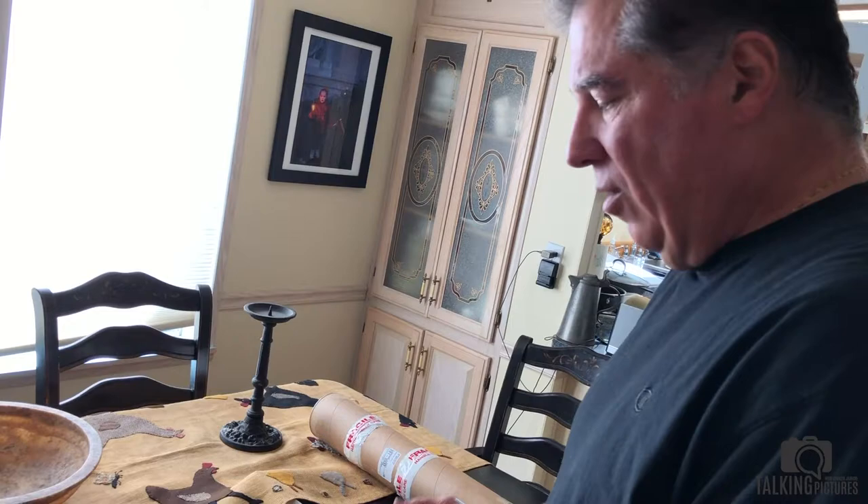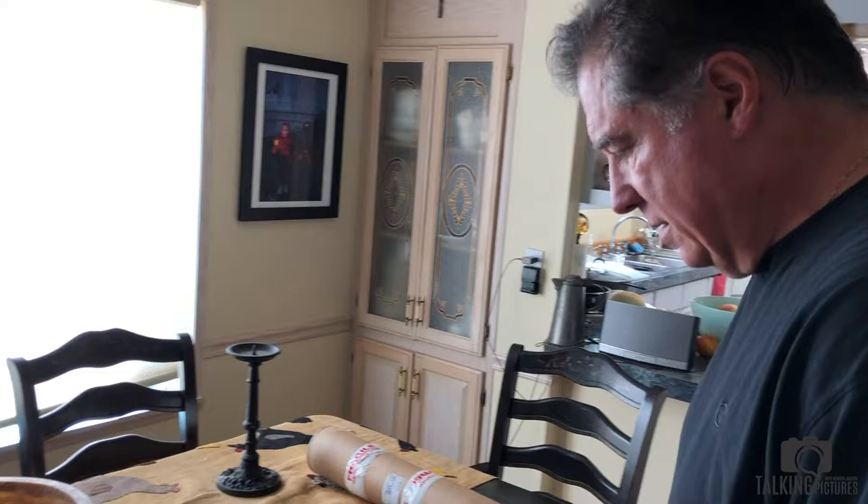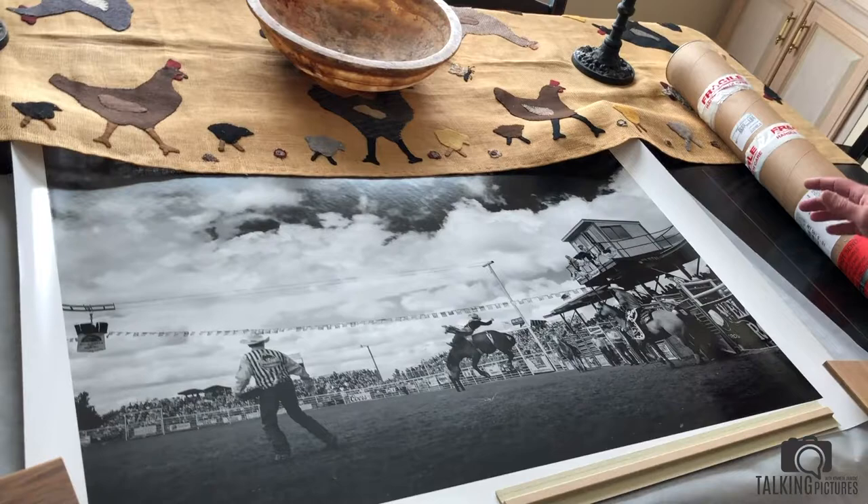The thing with looking at prints is you've got different distances. Some people come up — this would be a comfortable viewing distance — but as a photographer you're always going to go in closer. So to over-sharpen when you get in closer, the print is going to fall apart. That's the trick: from the normal viewing distance it looks beautiful, but the real test is how it's going to look when you get up close and really get your eyeballs on it.